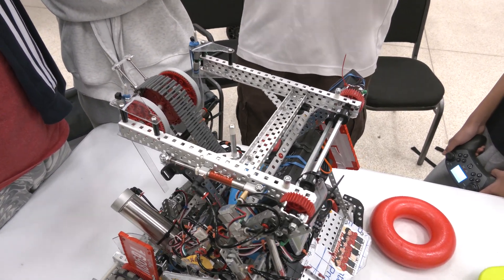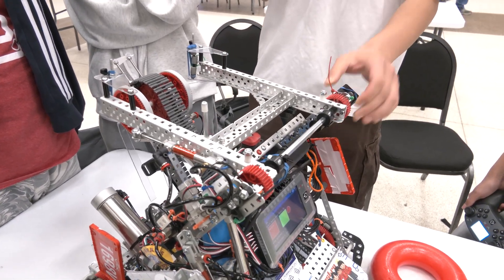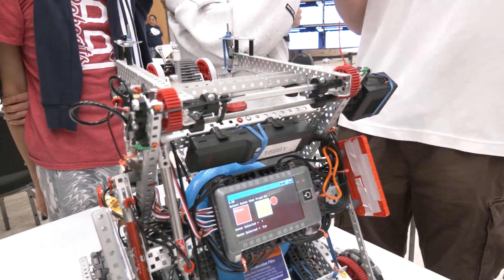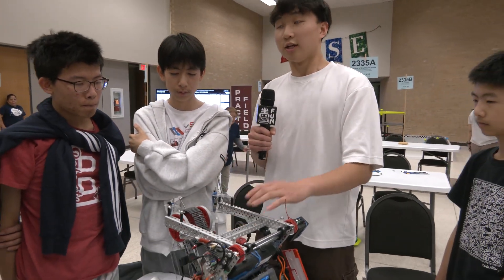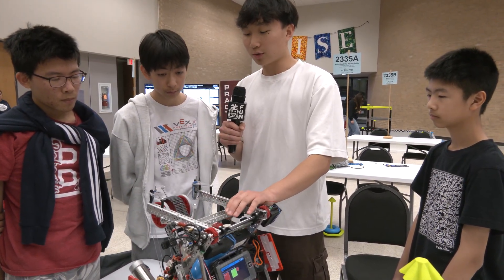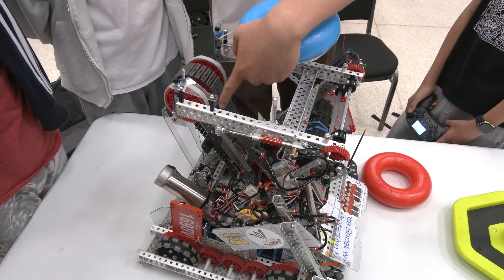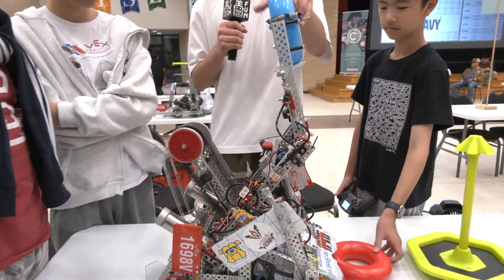At first we tried brute forcing it — making the arm go up at 12 volts, the max speed, until it reached a certain rotation detected by the motor encoder — but that was really inconsistent, especially when the motor was overheated. We then tried a rotation sensor attached to the axle to detect how much the arm rotated and get the perfect angle, but that was inconsistent too. So ultimately we developed an arm PID which automatically gets the arm to about 42 degrees every single time. We also had the PID wait for the ring to be detected by the distance sensor before automatically lifting the arm up, so we can continue scoring with the mobile goal.